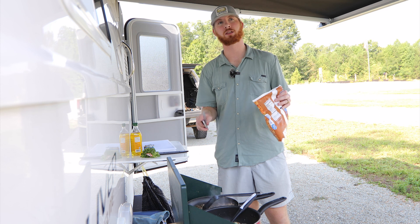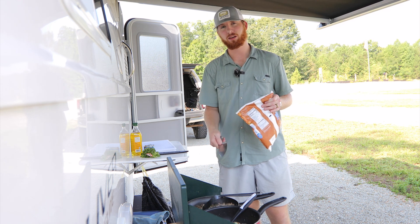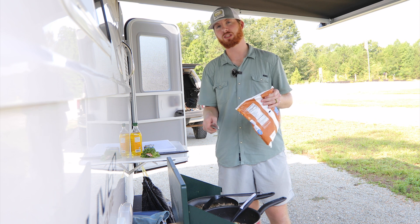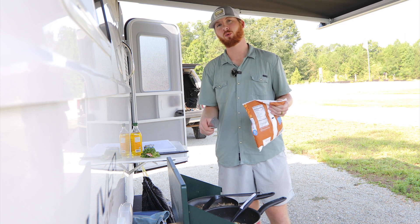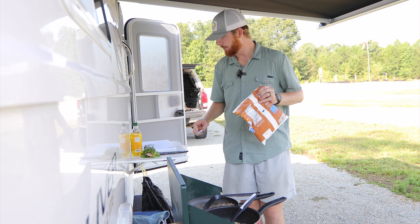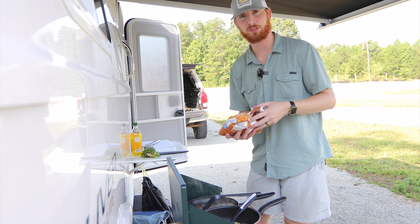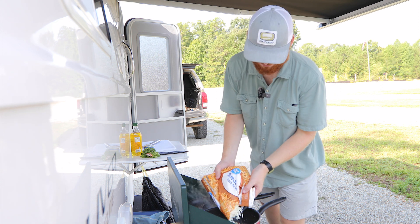Now we're gonna add some frozen hash browns to our sautéed onions. An important thing to remember here is that you have enough oil in the pan so your potatoes won't stick and they'll be able to get crispy — we want a little bit of crunch to our potatoes when they're cooked. I'm gonna add roughly two cups since we're serving a large crowd of people today.